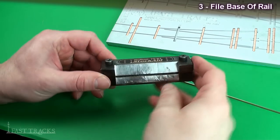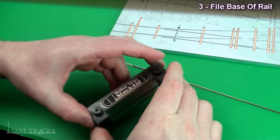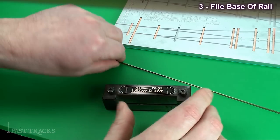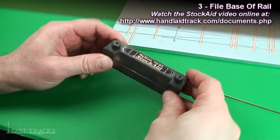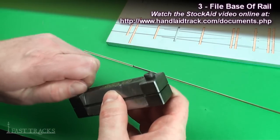I'm using this stockade tool that's been around since the beginning of time. I've built quite a few turnouts with it so it looks a little beat up, but it works perfectly. I'm not going to go into a lot of detail on how to use the tool in this video — there's a separate one that covers it much more clearly.